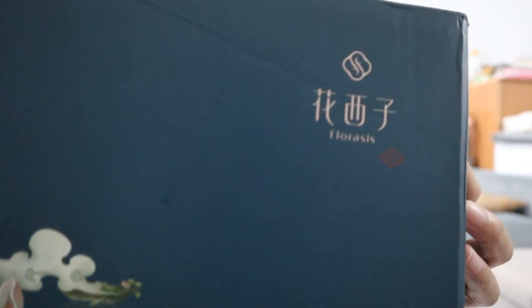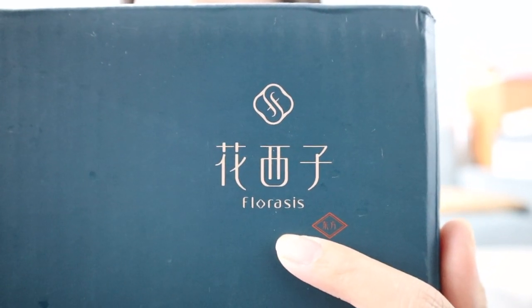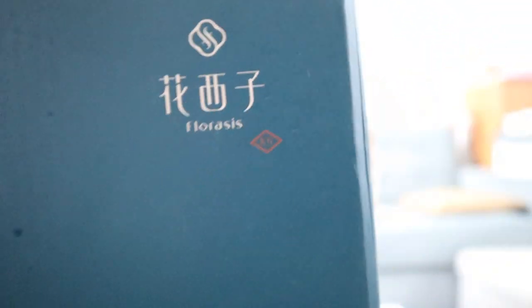So this brand is - I believe you pronounce it Florasis, F-L-O-R-A-S-I-S. It's a Chinese brand, and the lip color I'm using right now is like my favorite one - that's the one you see in all my videos.